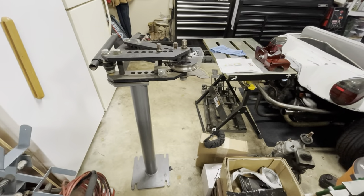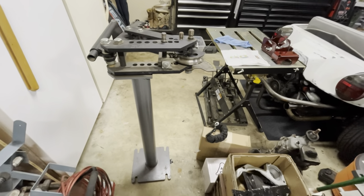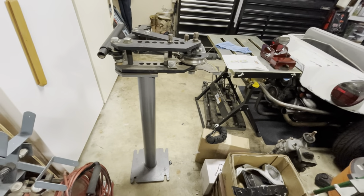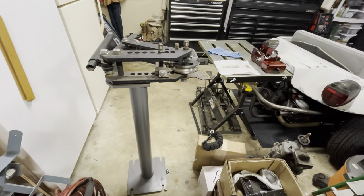The problem is: one, that's a lot of work for one and three-quarter inch chrome moly; and two, I really don't want to drill holes in my floor. There are options though, and it's sitting right there on the table.